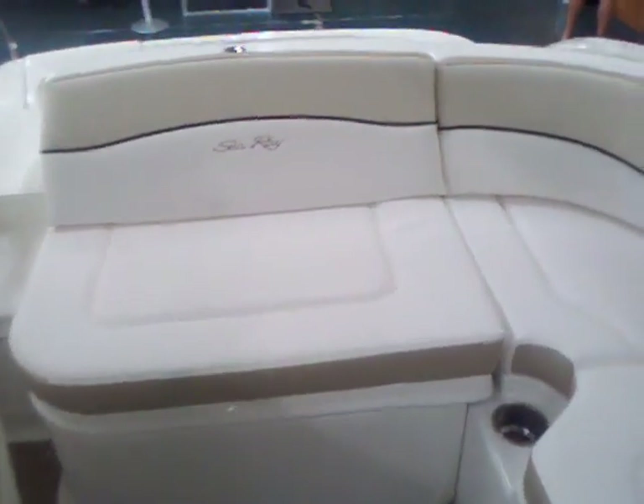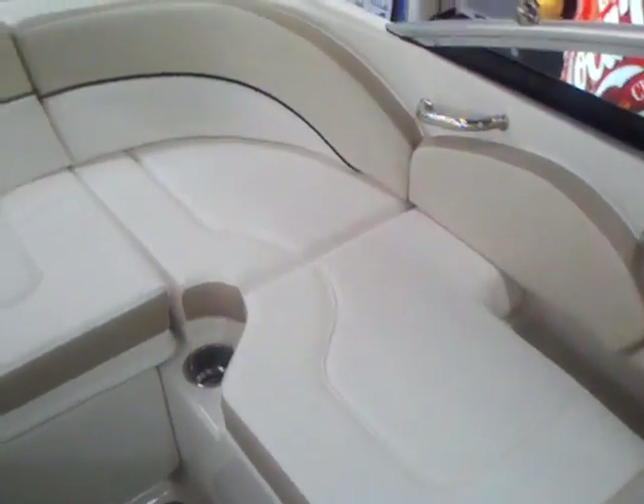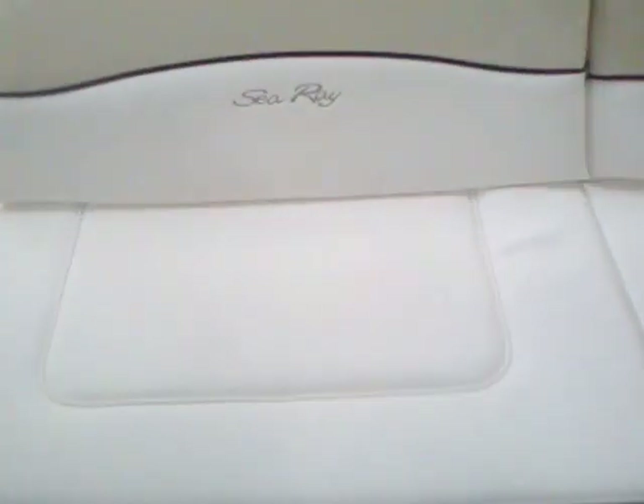The L-shaped seating, which has become very popular, gives you a lot of space when you have the boat loaded up. Let's go ahead and flip up the engine compartment and take a look at the MerCruiser 5.0 fuel injected engine.